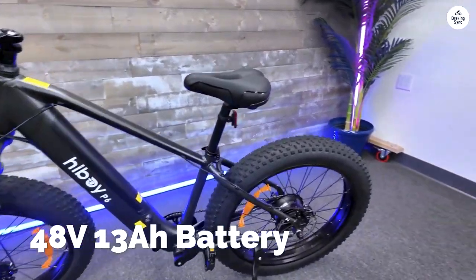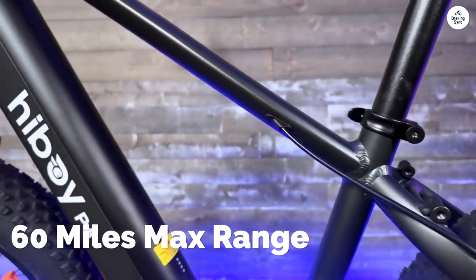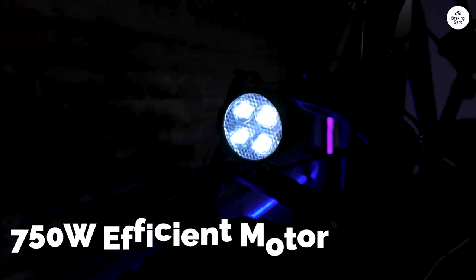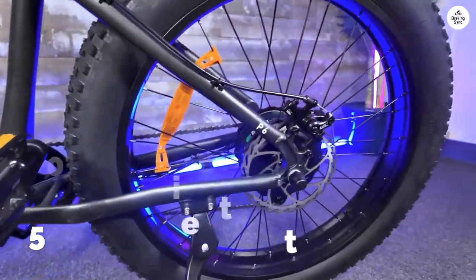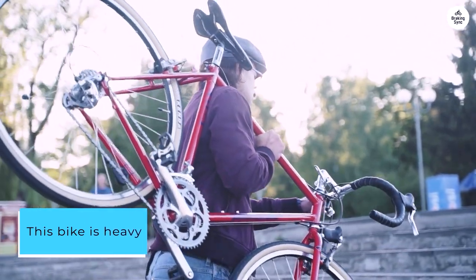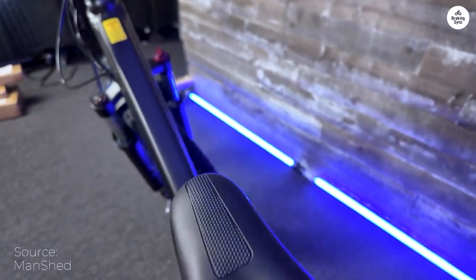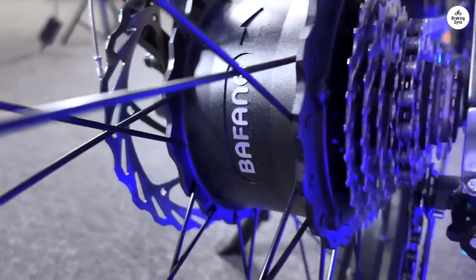My only gripe is that the half-twist throttle takes some getting used to. I was getting off one day while it was still on, twisted the throttle by accident, and shot off like a rocket. Invest in hydraulic brakes or high-quality pads — the factory ones aren't up to snuff. Rearview mirrors are a must. This bike is heavy at 65 pounds, so consider that if you live upstairs. If you run out of battery, it's going to be tough cranking those pedals. I would never take this bike on serious MTB trails — this bike is for streets and gravel paths.